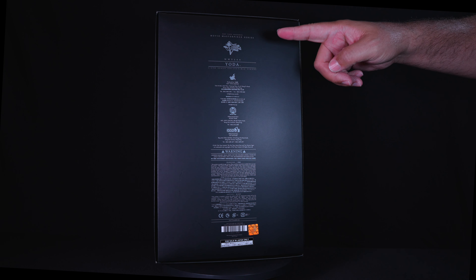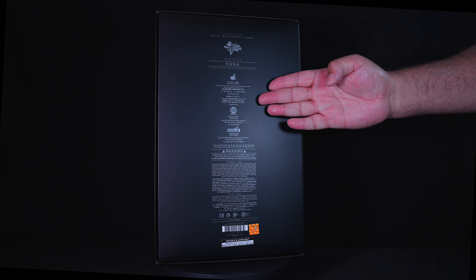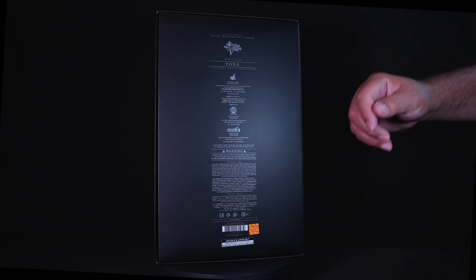The back of the box provides the figure's name and branding on the top, names and locations of the multiple Hot Toys retail stores in Hong Kong in the center, and a warning label and notices at the bottom.